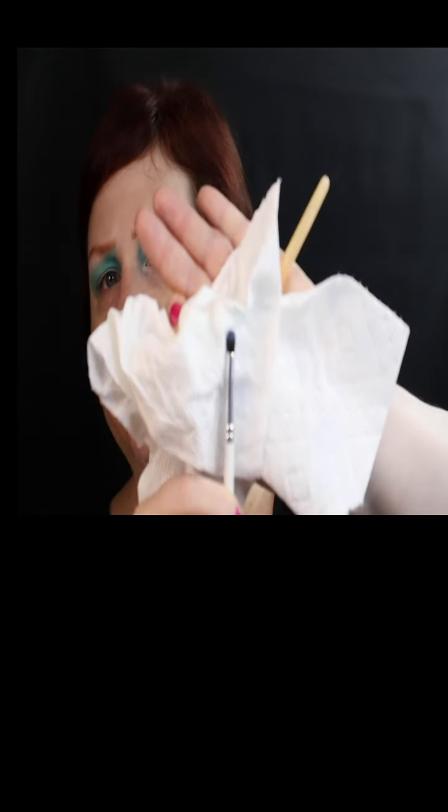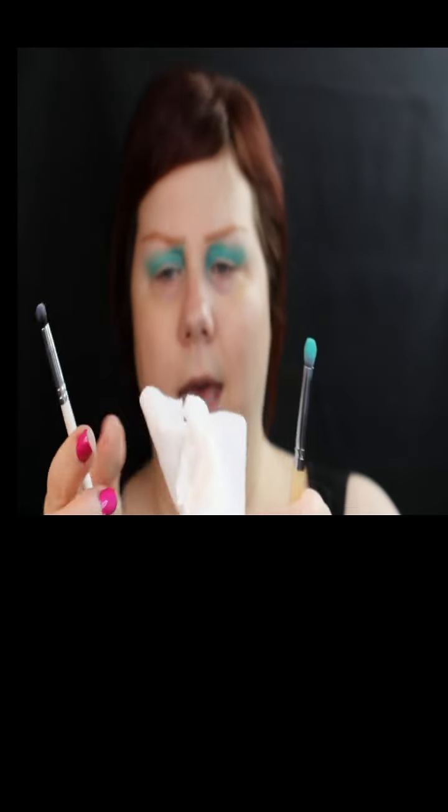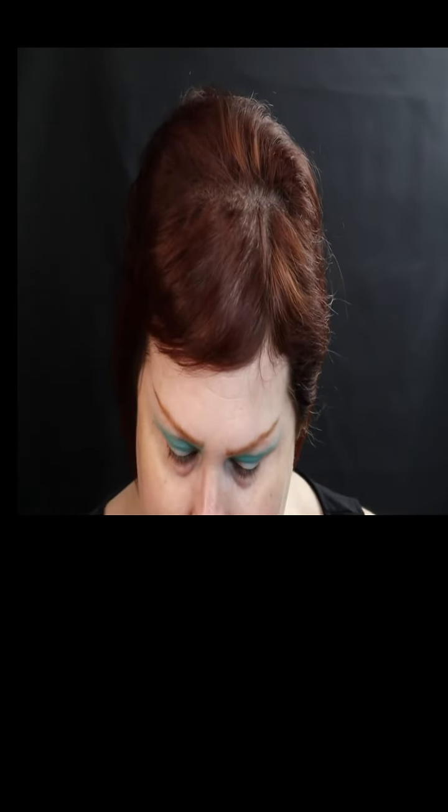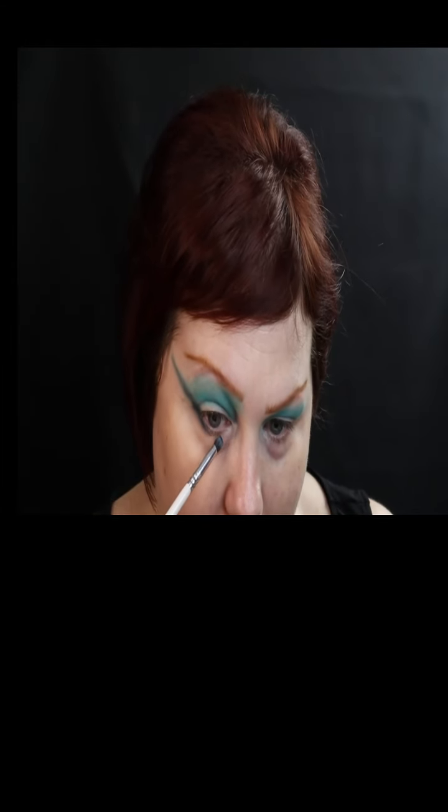This is a little itty bitty — here, maybe you can see it with the white. This is the Morphe x Jaclyn Hill GH39. It's a little pencil brush, but I am going to dip this bad boy in. I want to make sure that it attaches to the bottom lash line.